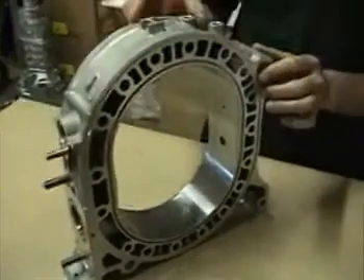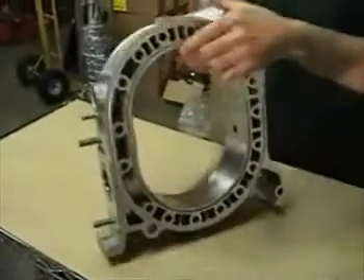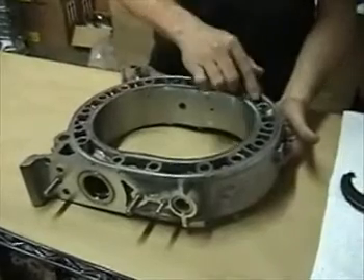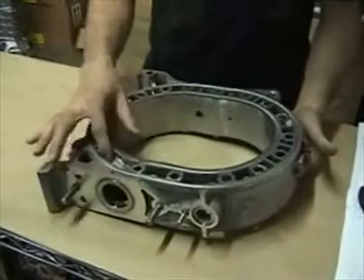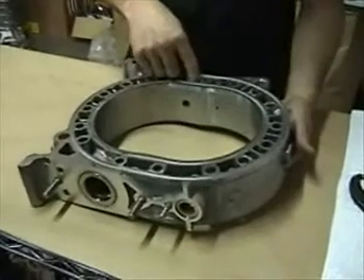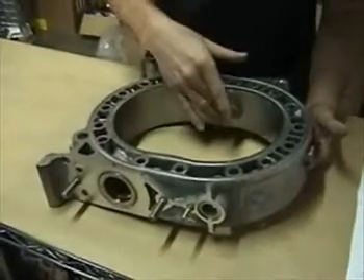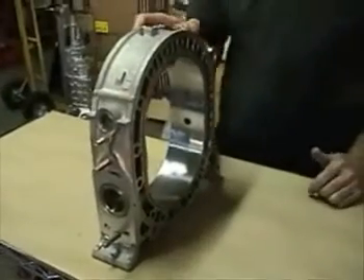If the housing passes that test, we'll want to check the rest of the housing to make sure we haven't missed anything. We're going to take another look at all of the surfaces and look in the water jackets for signs of deterioration. If you find noticeable amounts of aluminum eaten away, that usually indicates the coolant hasn't been changed often enough. The housing would definitely require serious consideration about whether you want to use it — it is possible for the housing to be eaten badly enough that you'll have a coolant leak either into the exhaust port or into a spark plug hole.